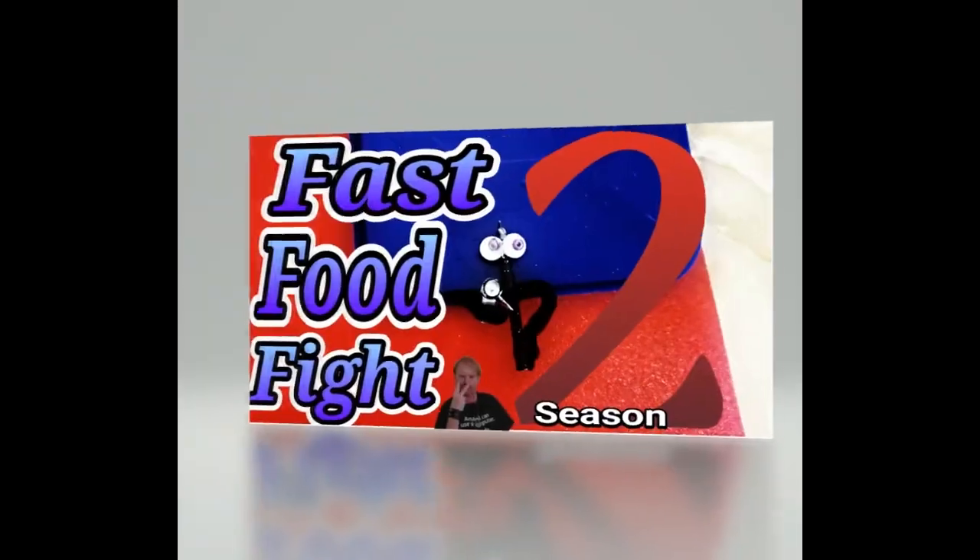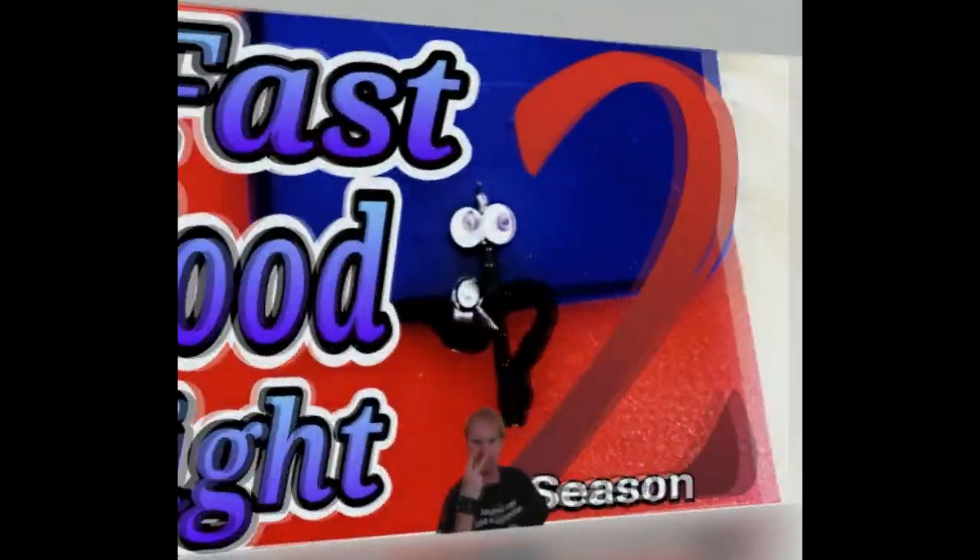This is Chris from Mighty Munch, and this is another episode of Fast Food Fun — the show that reviews popular dishes from fast food chains, where it creates some of Michael Muggins' other retail products, all while reducing the cost.